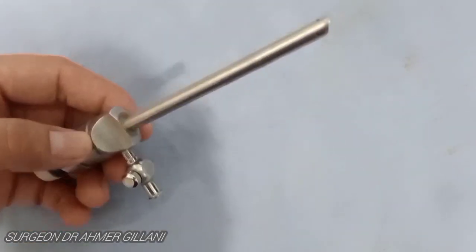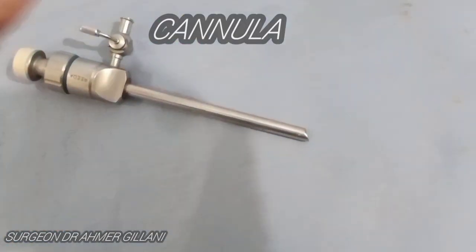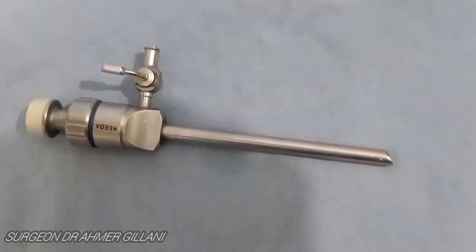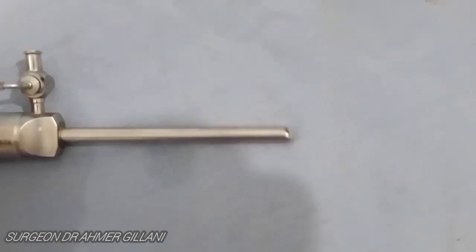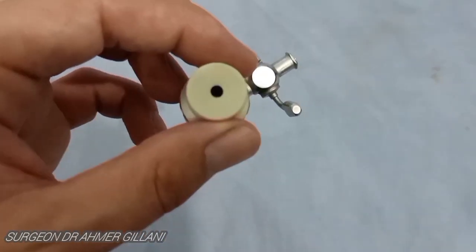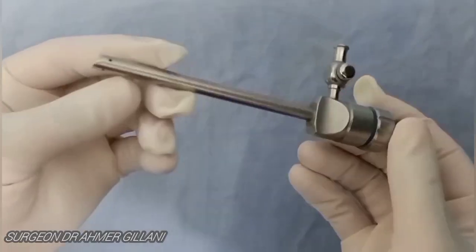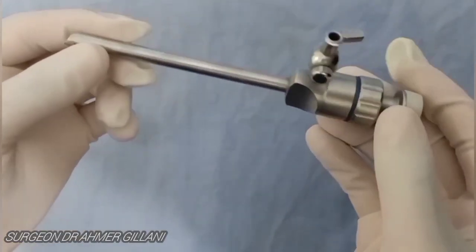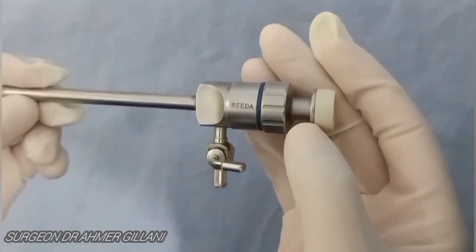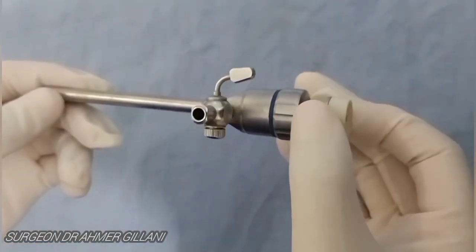Now you are seeing the ports. There are various sizes of ports — most commonly the 5 mm port, 10 mm port, and the 15 mm or 12 mm port. There are two types of ports: one is without reducer and the other is with reducer. This is the port without the reducer; in the next instrument I will show you the port with the reducer.